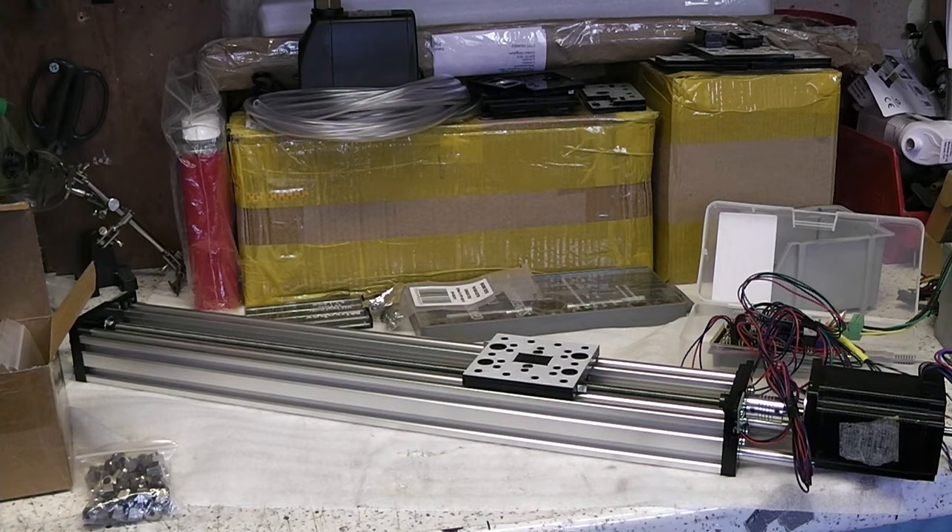Hello, this is the third in my series of CNC router blogs, where I'll show you the process of building a CNC router. I've decided to base my router on the open build C-beam aluminium extrusion, which is a type of V-slot extrusion. In this video I'll talk a little about the linear actuator I built, and soon I'll upload a separate video showing the build process from start to finish, for anybody who wants to follow my version of this design.